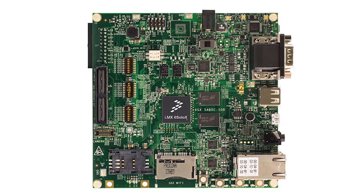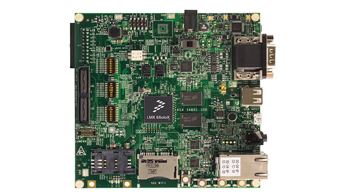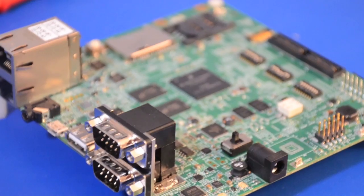The Murata wireless kits offer Wi-Fi and Bluetooth development capability to the Smart Application Blueprint for Rapid Engineering, or Sabre, board for smart devices that introduces developers to multi-core processing, low power consumption, and leading-edge multimedia and graphic applications on the i.MX6 series application processors.